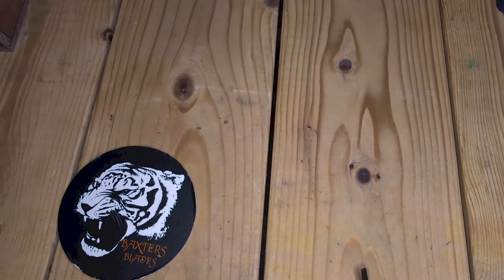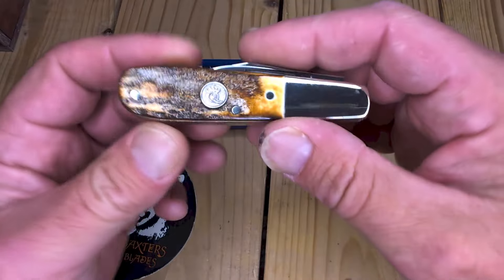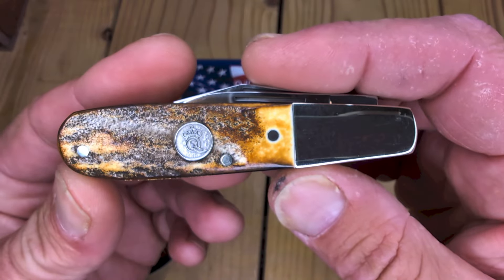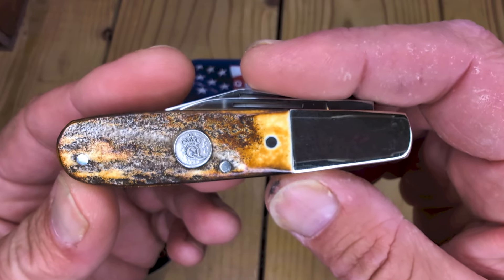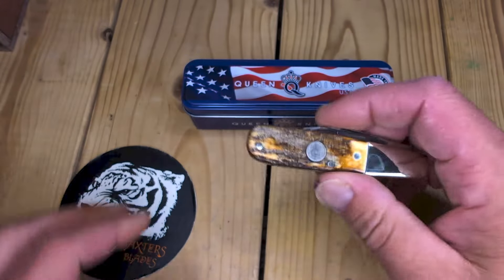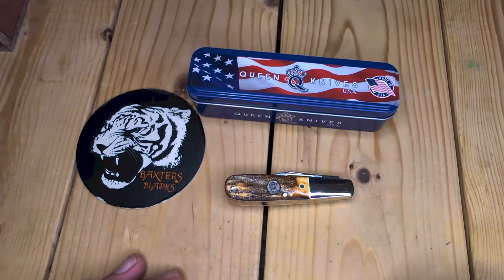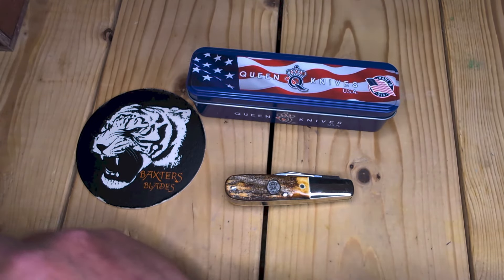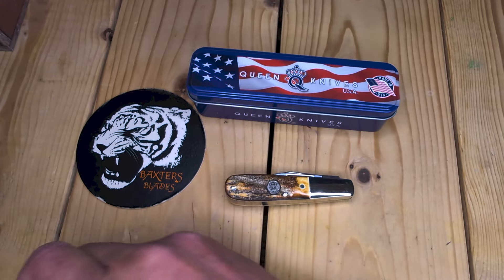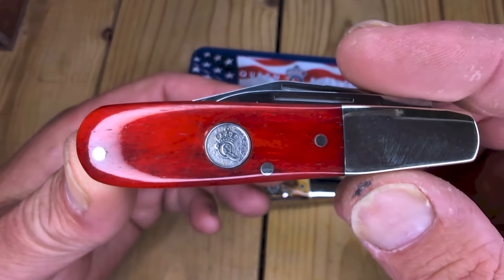I wanted to talk a little bit about Queen Knives. Not too long ago I did a "one more Barlow, one more beer" on this Queen USA Genuine Stag Barlow. It's my belief that Barrenson is making these. Queen is owned by Smoky Mountain Knifeworks — thank you very much for carrying on the Queen name and bringing them back to the United States of America.